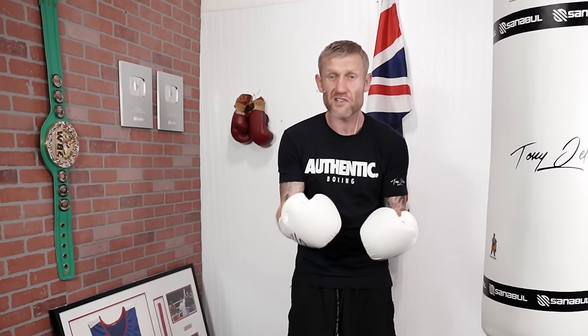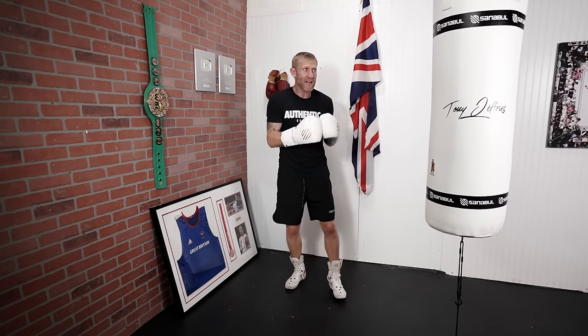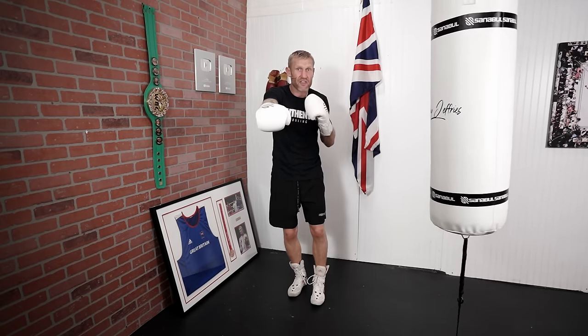Moving on to number one — this is the most basic one, but this is the combination I used to work on all the time, and it helped me have so much success in my boxing career. And that is a 1-2-1-2. Now the trick is with this, you're not just thinking about speed — you're thinking about power as well. This is a great combo to generate that power.